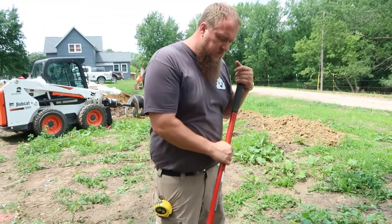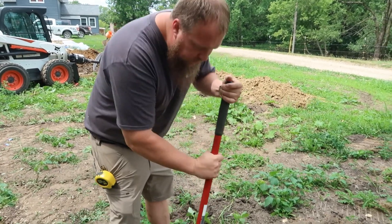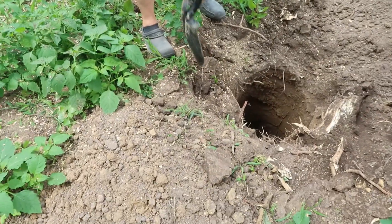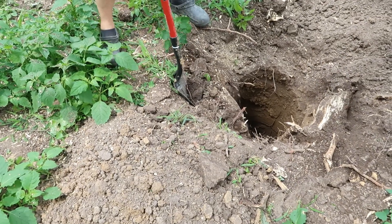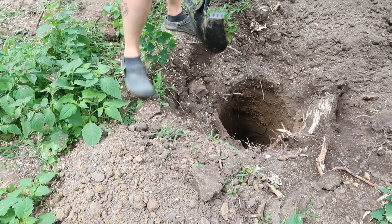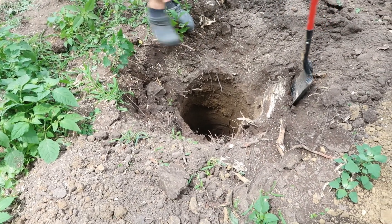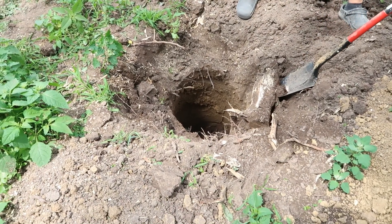This is the hole we're having some issues with. We have roots and something else going on over there, so we cut it with the chainsaw to see if we can get it all out of there. This one won't cut all the way through, so I'm not sure what's going on.